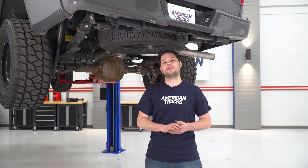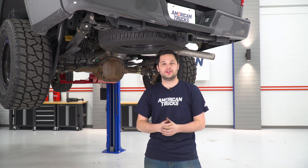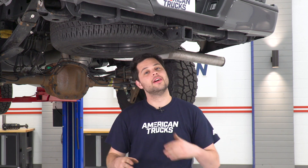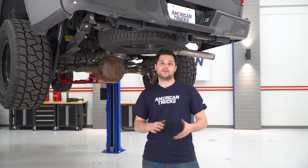First things first, before we get started on removing the factory rear bumper, we have to disconnect some electronics. I'm talking license plate lights, trailer plugs, and if you have any parking sensors back here you'll need to disconnect those as well — but our truck does not. So we're spared on the parking sensors, but we still have to hit those other two.